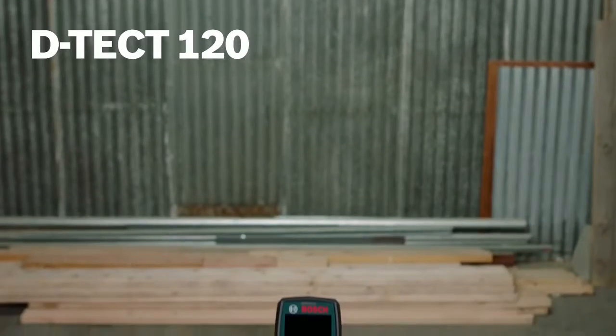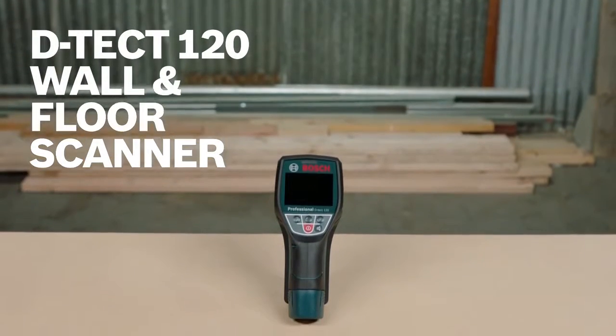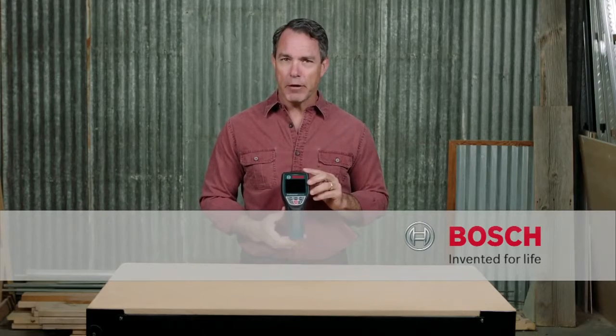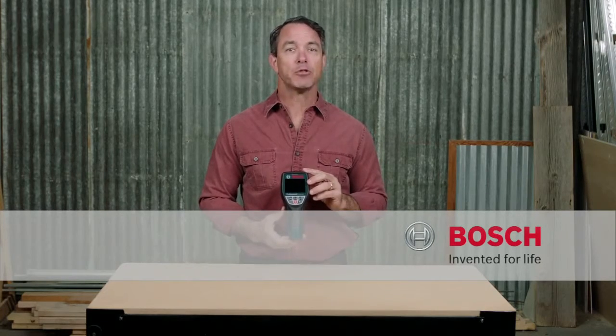So this is the Bosch Detect 120 wall and floor scanner. For more information on this tool, see this page and be sure to check out the complete line of Bosch layout tools.